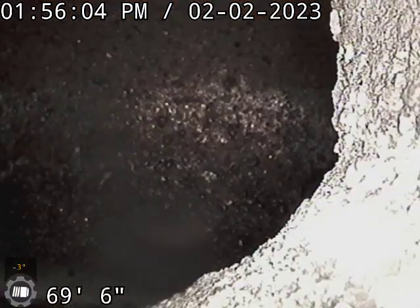This is Johnny with Brutomatic here at 2755 Everett so we can look at the sewer line. We're out in the street in the city main. We've got a concrete main and lateral.